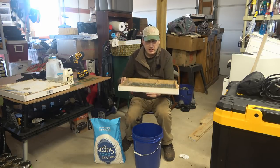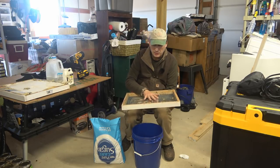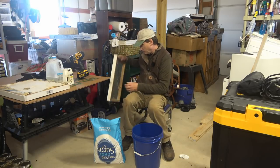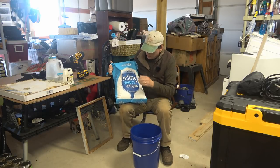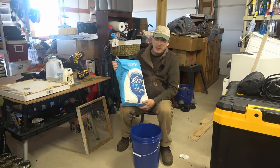It has hardware cloth on the bottom that's big enough for the bees to pass through. I put newspaper down, pack my sugar in here, and I'm going to show you how I prepare the sugar. I just use the Great Value 20 or 25 pound bag from Walmart.